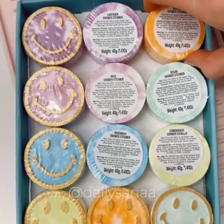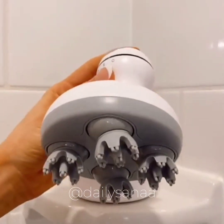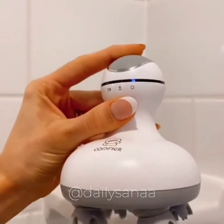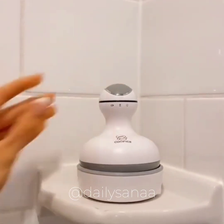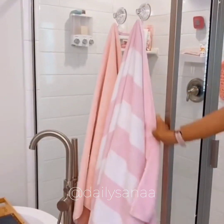These shower steamers come in six scents and turn your shower into a spa-like experience. This electric scalp massager is perfect for stimulating hair growth and getting a deep clean when washing your hair. And these rental-friendly acrylic hooks work on tile or glass and add a little extra storage to your bathroom.